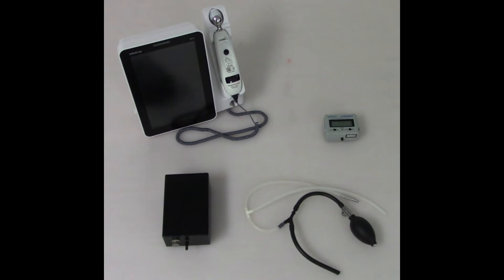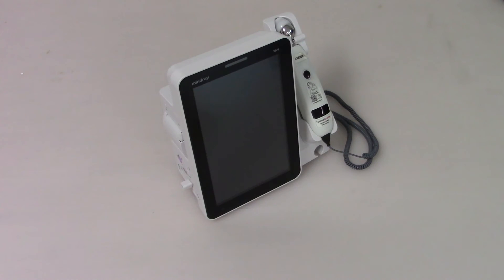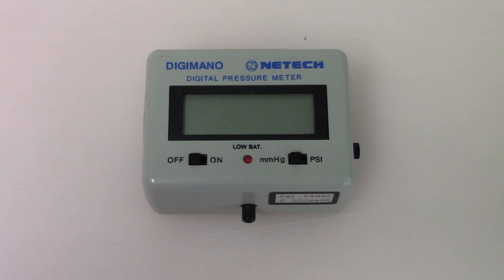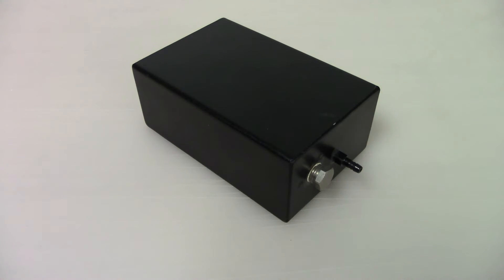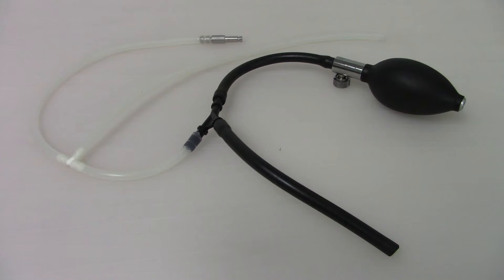The following items are required: a Mindray VS9 monitor, a manometer, a rigid vessel, and a squeeze bulb with air tubing that has an NIBP connector.